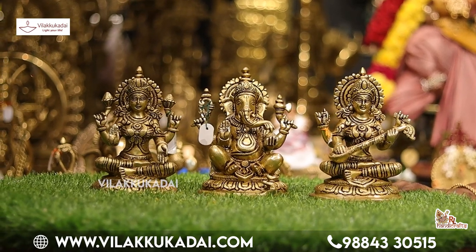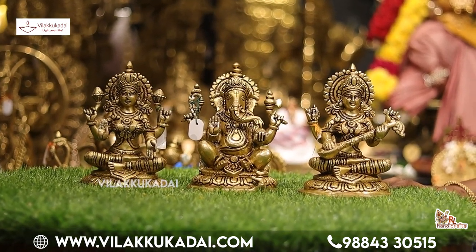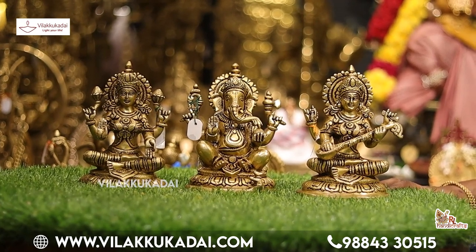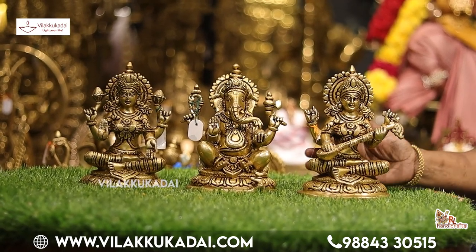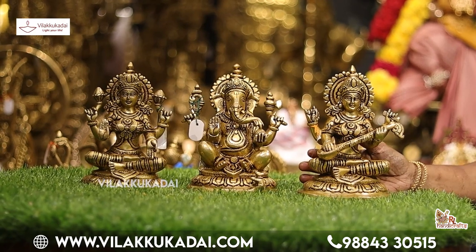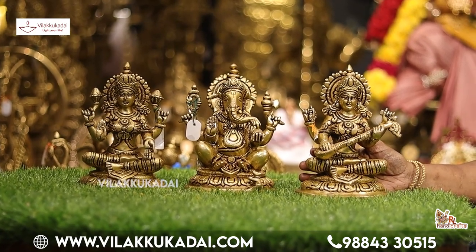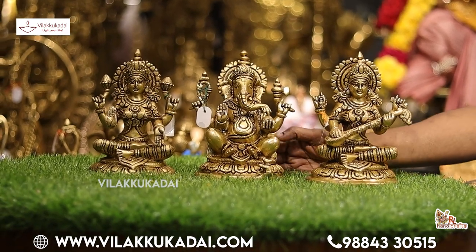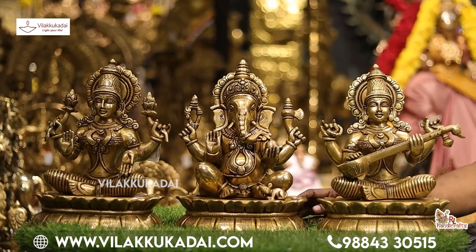You can see this wood size. Mostly it is the one-looking wood size. If you want to get a little bit more, you can get one set. This one is 7 inches — Vinayagar, Lakshmi, Saraswati.